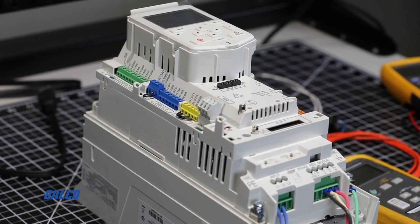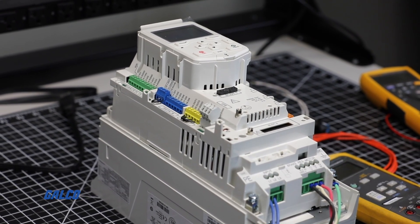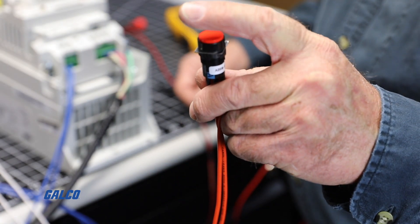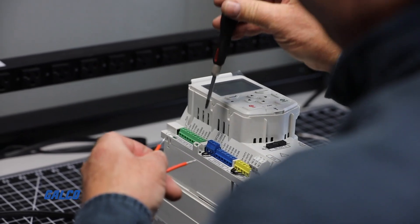First, we will wire digital input 1 or DI1 to 24V through a normally open contact. For demonstration purposes, we are using an external contact button. However, you can use a relay contact or anything that closes connection between two wires.